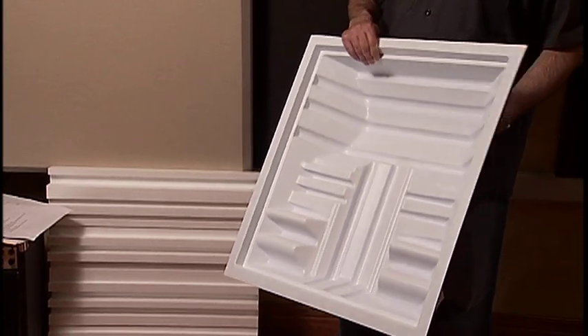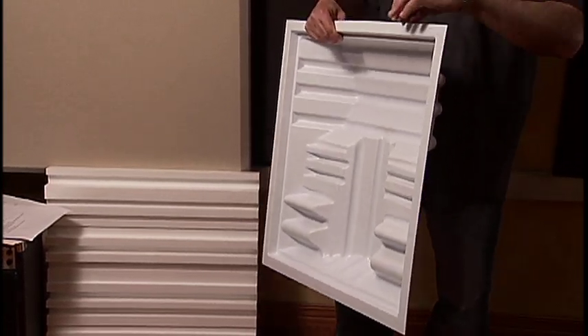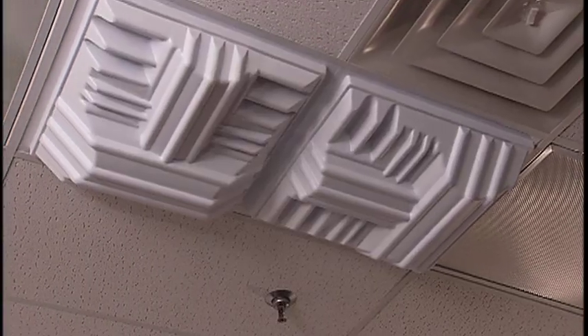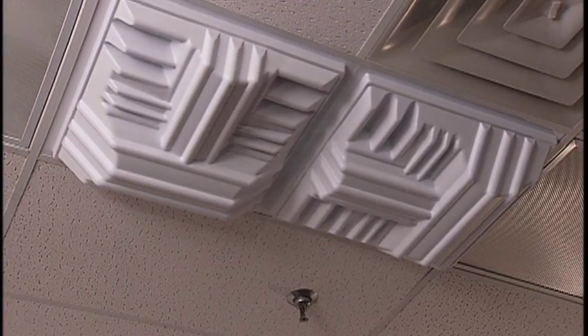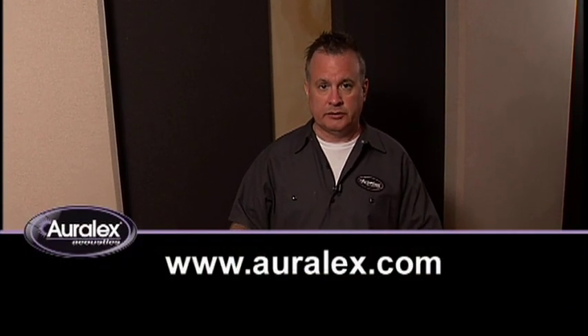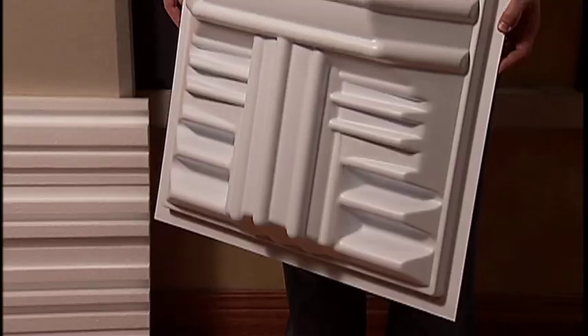The T-fuser is very lightweight, and because of this ridge — this lip around the edge of the diffuser — it allows it to very easily mount into a suspended ceiling grid. And because it's lightweight, you won't have to reinforce your T-bar suspension. So it's very easy to install in that situation.